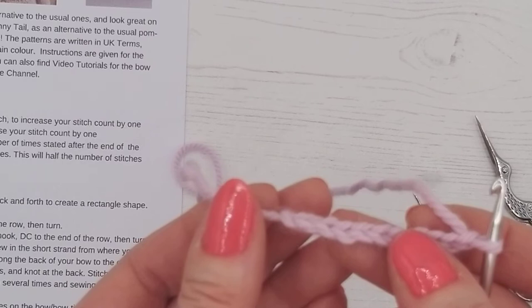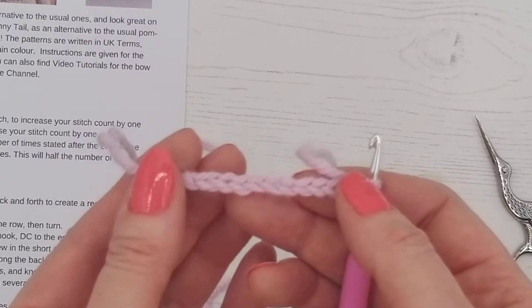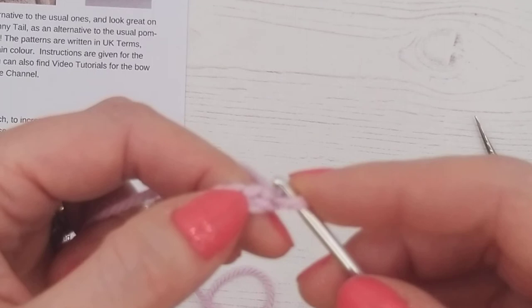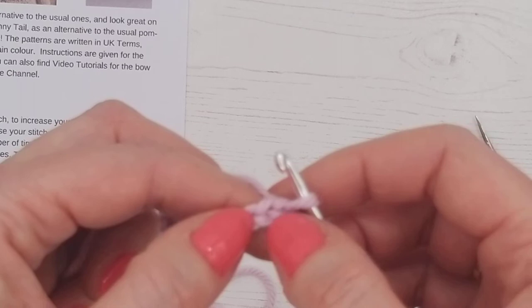The next instruction is to double crochet in the second chain from your hook. Instead of working in circles as we normally do, we're going to be going that way, then that way, then that way — making a rectangle shape. It's a slightly different technique. We're starting at the second chain from the hook, not the one closest to the hook, as it's very difficult to get your hook in there anyway.